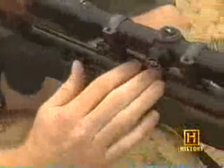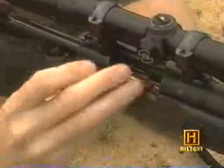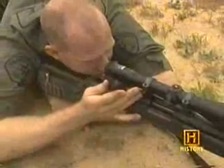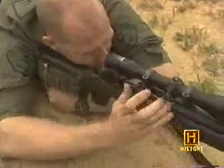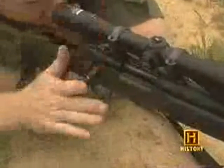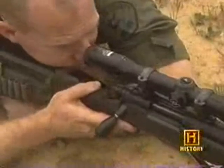We take a round, insert it, and lay it on top of the magazine. Once the gun is loaded, we do something called a press check and make sure that there's brass here — in other words, that the bolt had actually picked up the round. It did, and then we would bring the safety off and fire.